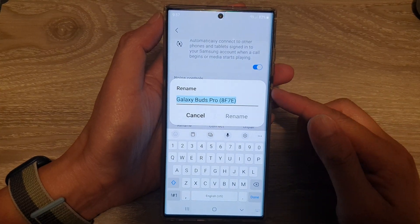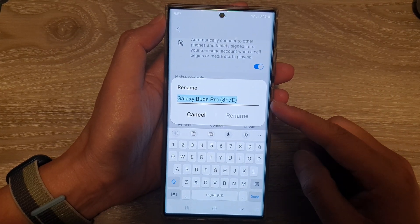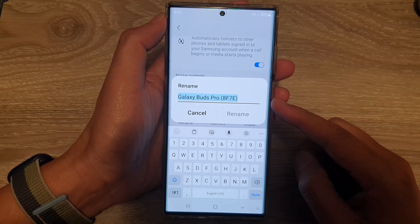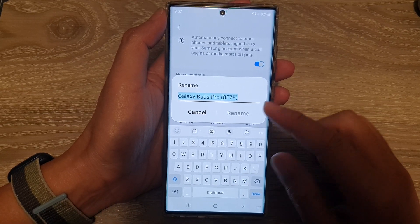Hey guys, in this video we're going to take a look at how you can rename a Bluetooth device on your Samsung Galaxy S22 series.